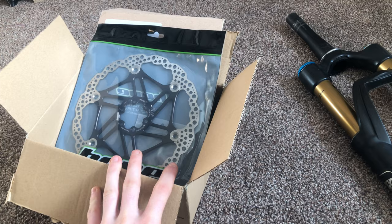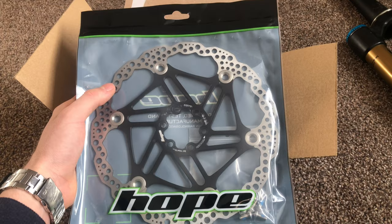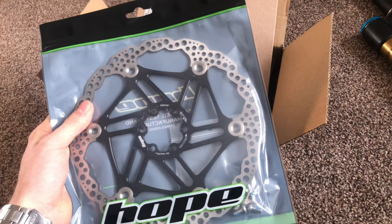First up we've got this Hope brake rotor. This is a 220mm rotor. It's not going on the dirt jumper — this is going on my Marin. And then I'm going to take the 160 rotor that I'll have spare off the Marin, and that's going to go on the dirt jumper. So we are still getting a Hope rotor on the dirt jumper, which is very nice.